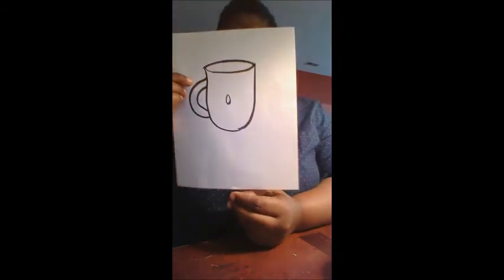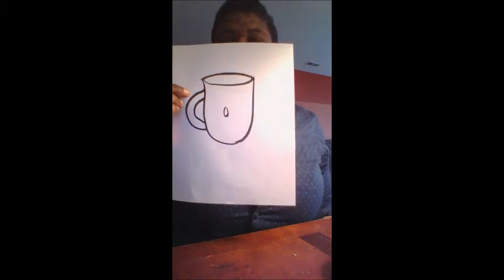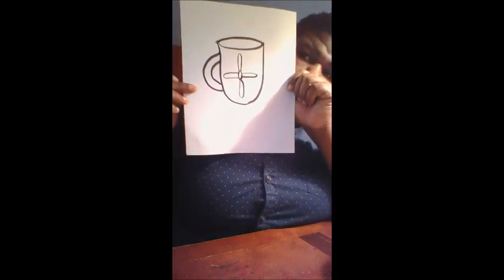Now there's only one thing left to do and that's to decorate it. My coffee cup has a Santa on it, but since we're keeping it simple, we'll draw something cool — like a flower! We're gonna add a small skinny circle for the center, then start adding the petals. All we're doing for petals is adding skinny circles — that's what I call them.